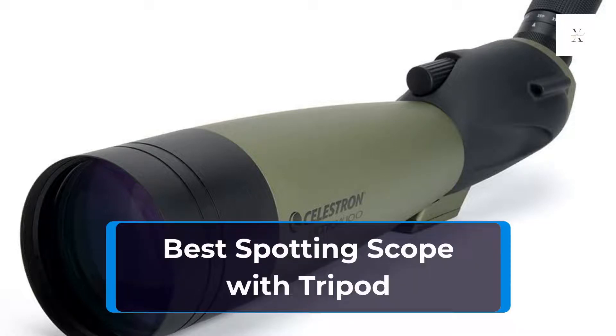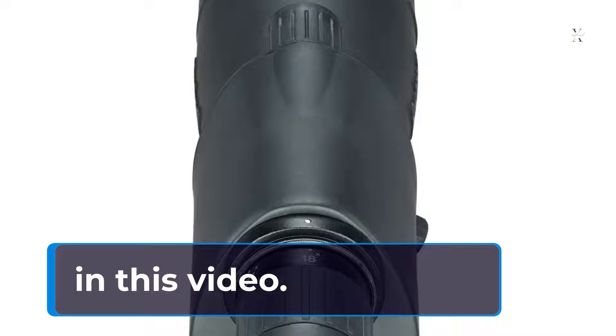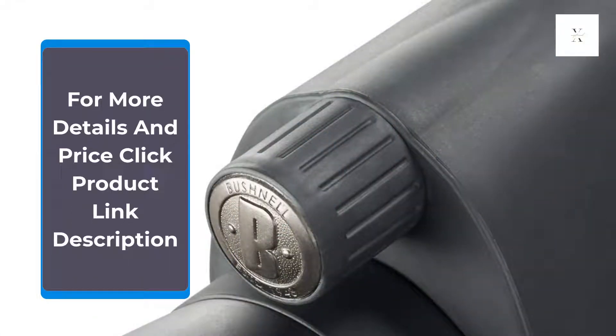Best Spotting Scope with Tripod. We review the Top 5 Best Spotting Scopes with Tripod. For more details and pricing, click the product link in the description.